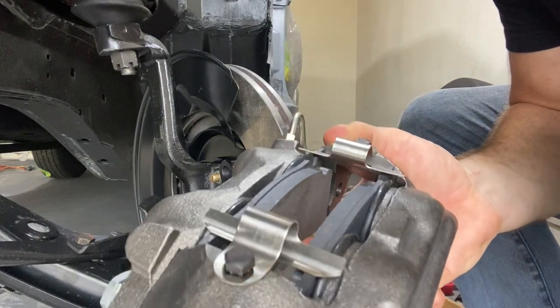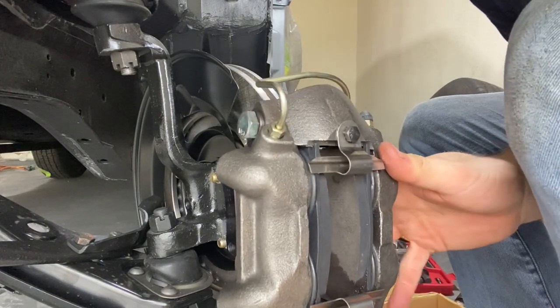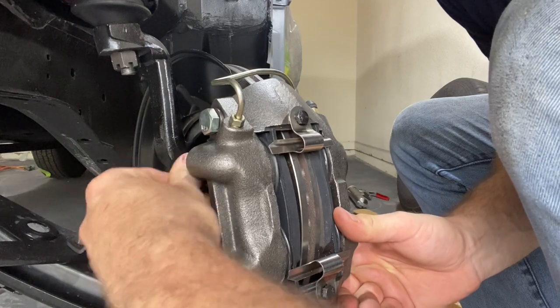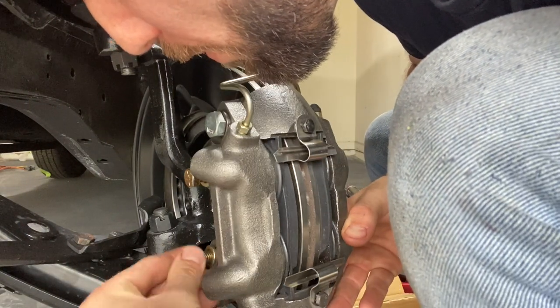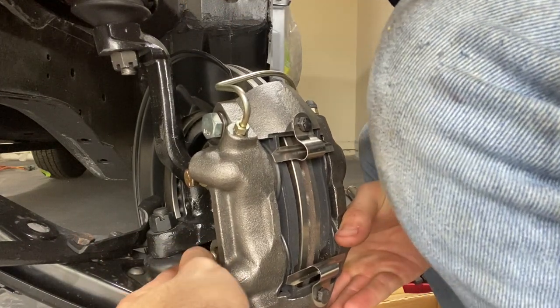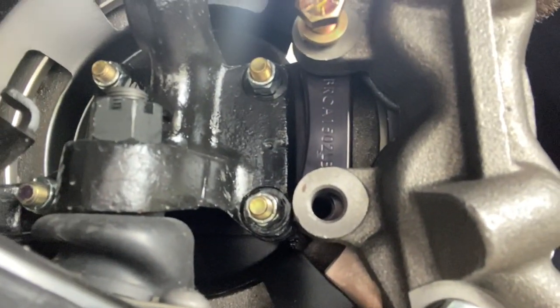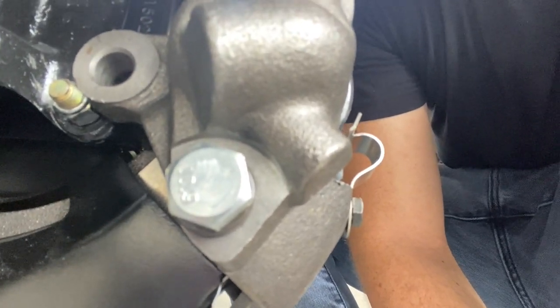I already have the pads loaded up in the caliper — they are greased up and ready to go, just two bolts that hold them in place. Looks like we're having a clearance issue here on the dust shield. You can see it's hitting right there on the dust shield, not letting me get that second bolt in. It's going to move quite a bit, so I think we'll just bend the dust shield out a little bit to clear it rather than cutting it.